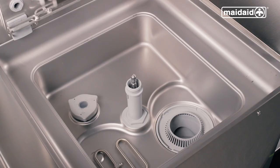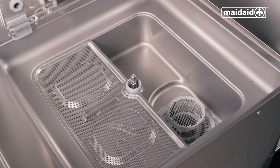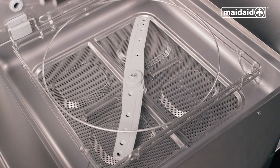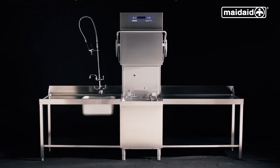Now reassemble the machine. First, your collection filter. Then refit the wash pump filter. Then refit the surface scrap trays. Replace the upper and lower wash and rinse arms. Finally, lower the basket carrier back into place. When you're finished putting the machine back together, always leave the hood open overnight to allow the chamber to dry.